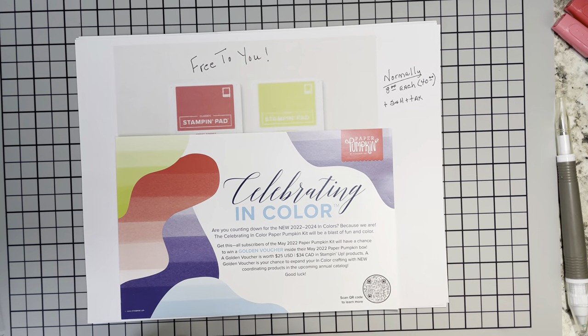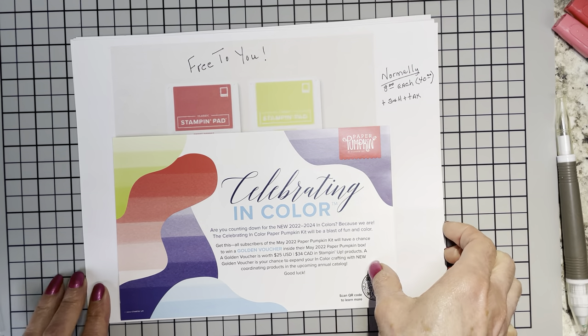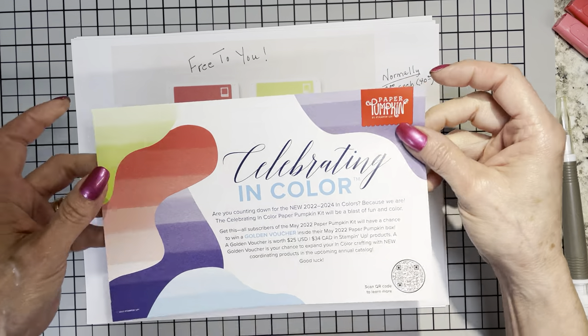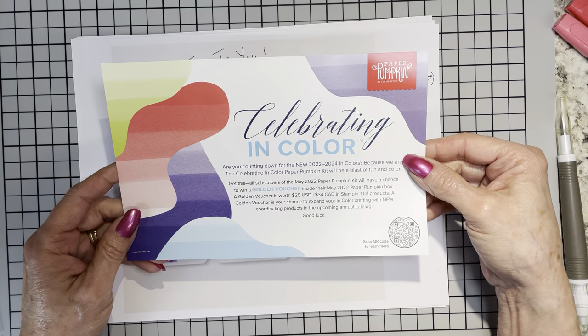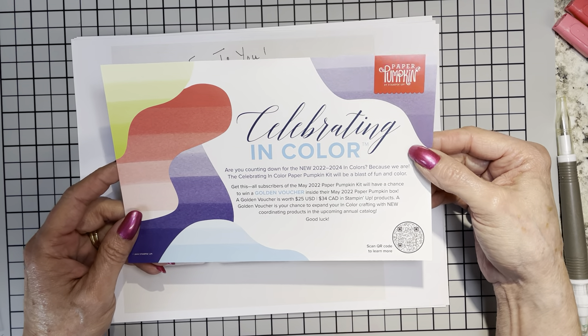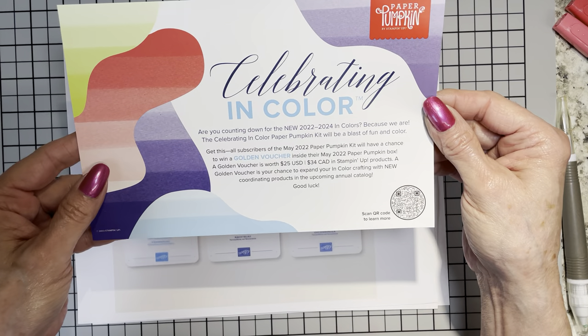Hey, welcome back to Race Create Cards. I am so glad you are here. Just real quick before we get into today's video — today's May the 6th, you've only got until May the 10th to sign up for the Paper Pumpkin Celebrating In Color Kit.